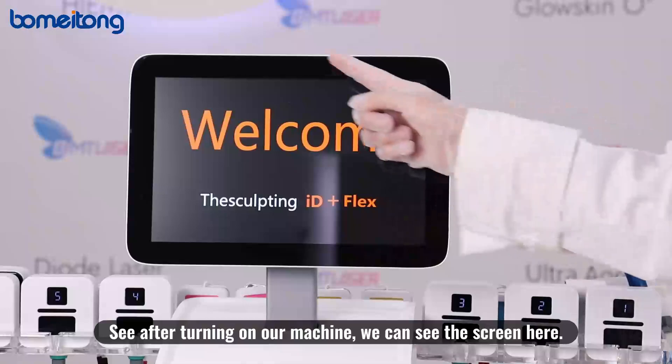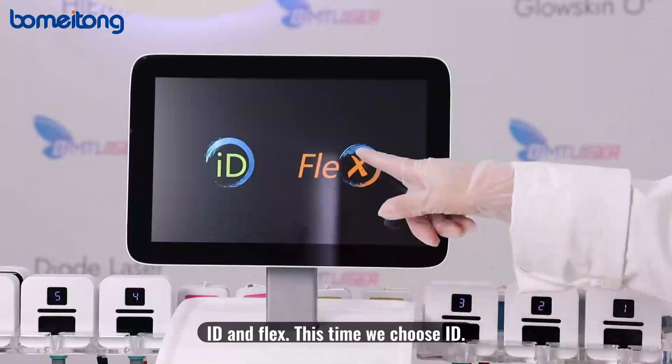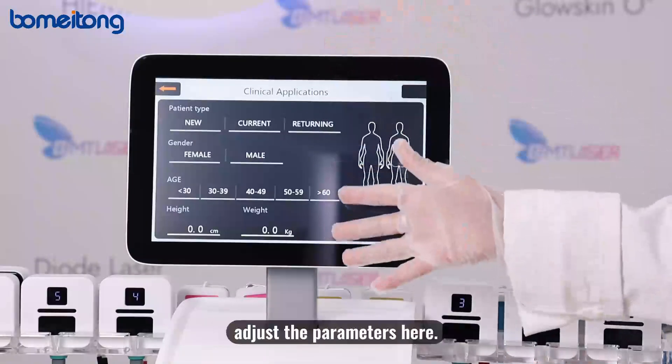After turning on the machine, we can see the screen. We click here, then choose between the two technologies: ID and FLEX. This time, we choose ID. On the next page, we need to adjust the parameters.